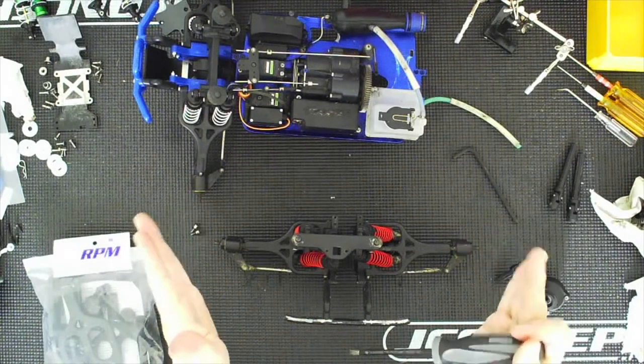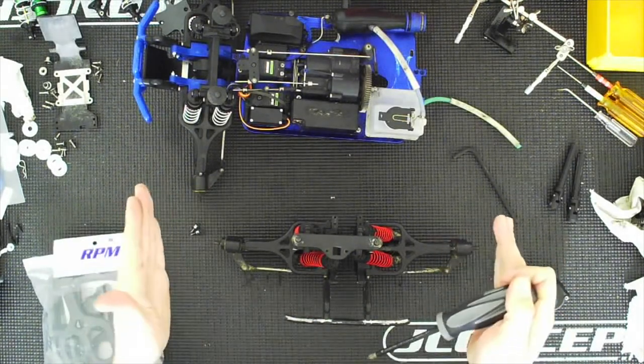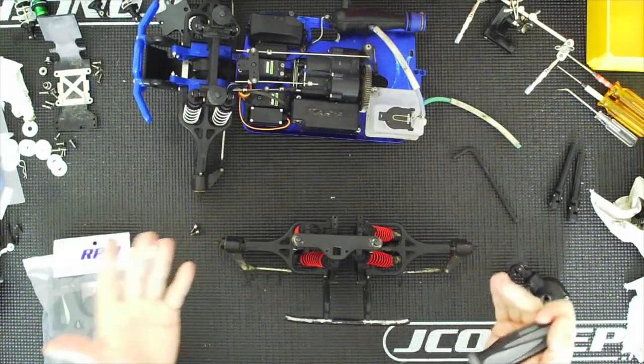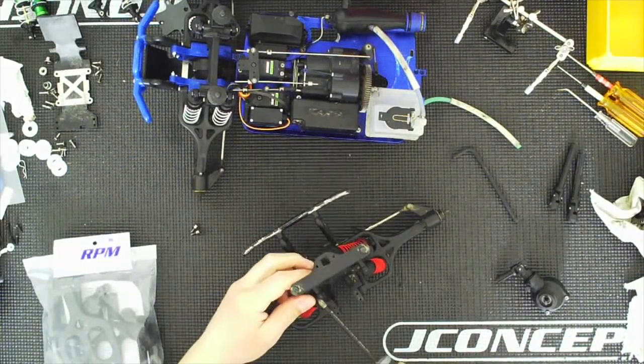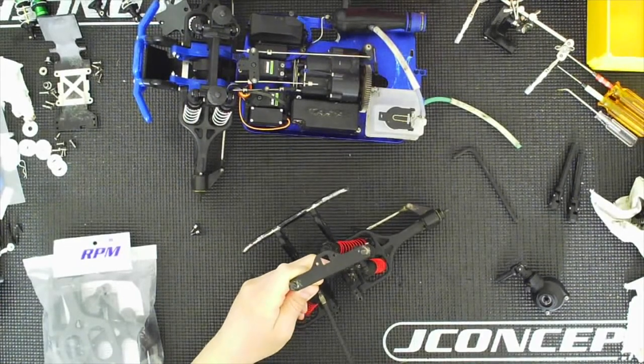When your suspension compresses it will move the rear tires either in or out, so as your suspension is compressing your rear tires are actually shifting — they're not going straight up and down, they're actually moving in and out. So your toe is constantly changing, and that's the problem.